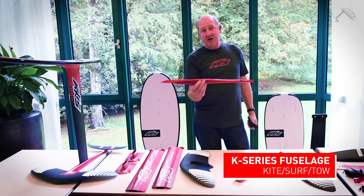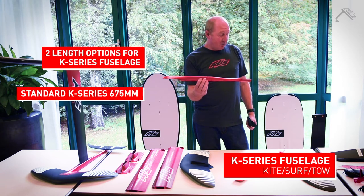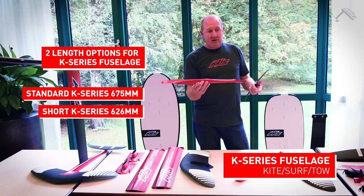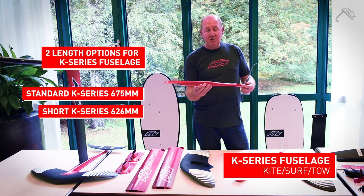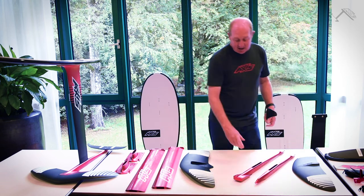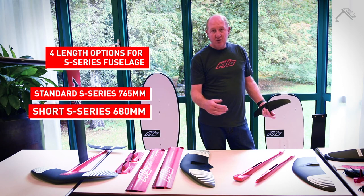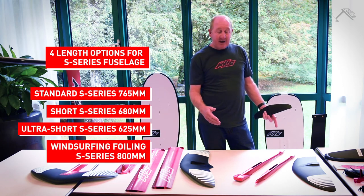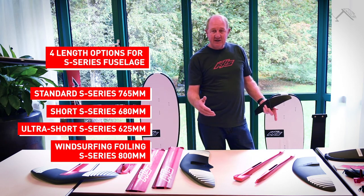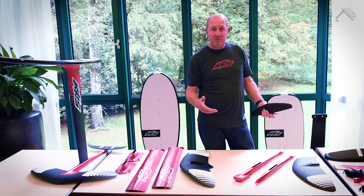The K-series fuselage comes in two lengths: a standard and a shorter one. The shorter fuselage is less stable but more free and fun, so a more advanced rider would prefer it. The S-series fuselage comes in three different lengths: standard, short, and ultra short. Again, the shorter the fuselage, the less stability but the more fun and quick turning it is — less stable but more fun.